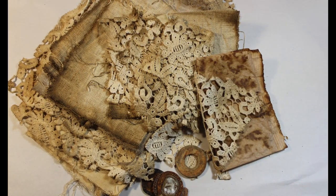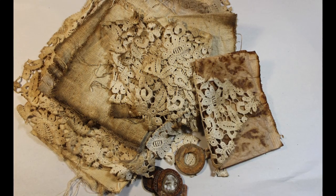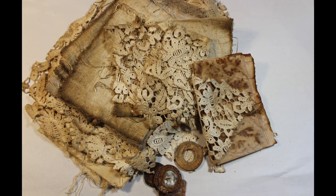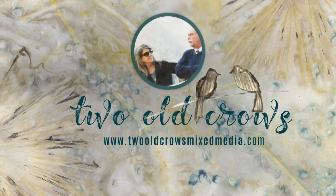I am sharing this project that includes a lot of pea-dyed fabric, laces, some found objects, but most importantly, letters that my father wrote to my mother during World War II. My name is Pink, and I call my channel 2OCROWSMIXMEDIA.